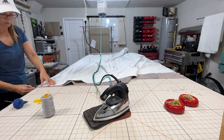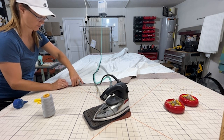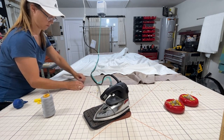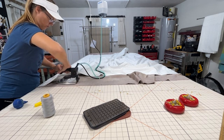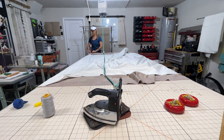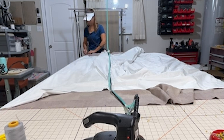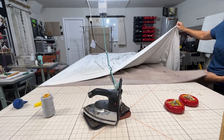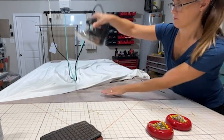Once you get it all up on the table, again start with pinning the bottom. You always want to start with the bottom and then line up your seam that you had previously pinned. Line that up on a line, and check that it's on the same line on the top and bottom. Then go to the other side, line up the finish length, pin, and press.